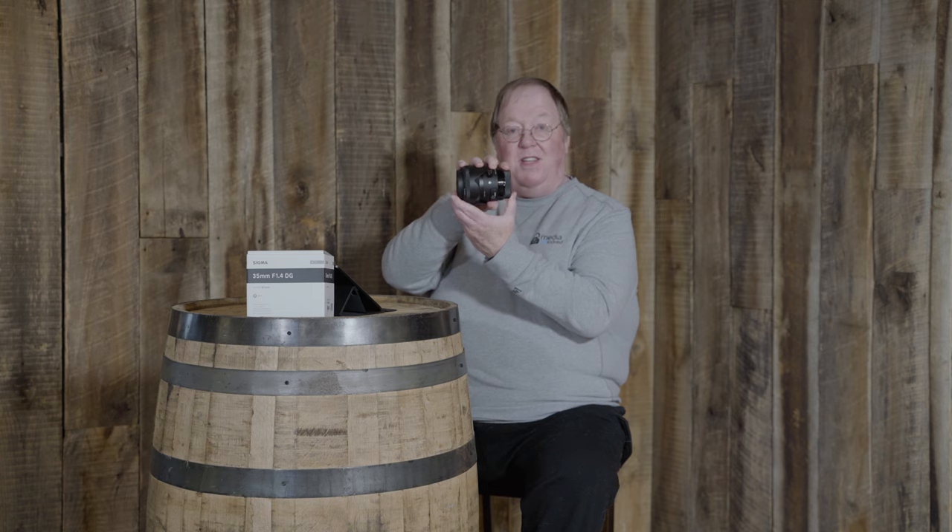Let's start off with the specs — just to show you that it is the Art series. I really like the way these things look; they've got a great appearance with their new packaging. It's got a great angle of view at 63.4 degrees, a 30 centimeter focusing distance — that's roughly a foot. There are 13 elements in 11 groups, which is a lot of glass. There's one FLD lens and four special low density elements, two aspherical elements, and super multi-layer coating which minimizes flare and ghosting. Like other Sigma Art lenses, it has a nine blade diaphragm.